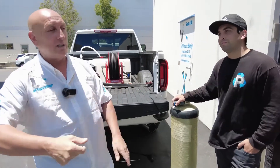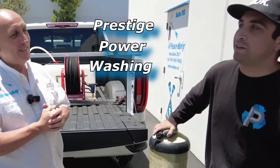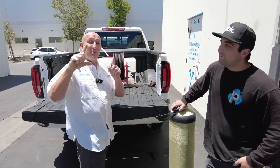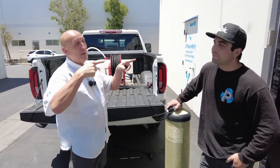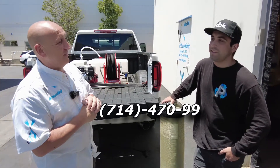We're going to ask you some magic questions. Name of your company? Prestige Power Washing out here in Southern California — but we'll go all the way up to NorCal. And what's your phone number? 714-470-9904.